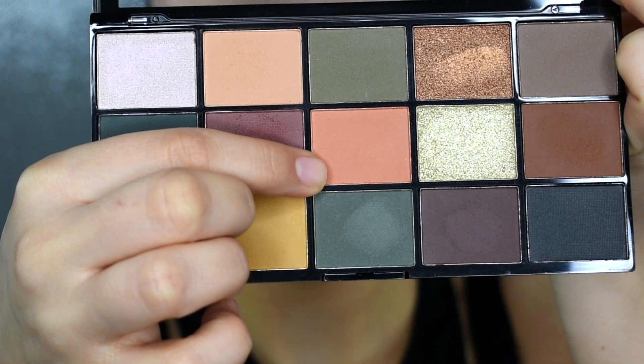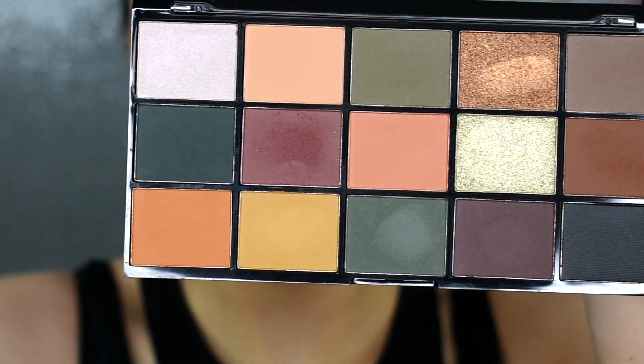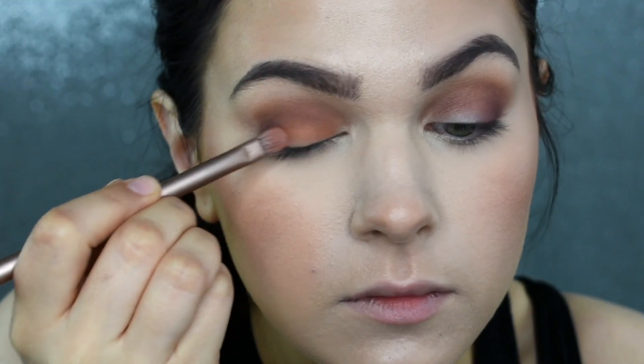Now, I'm taking this peachy pink shade, which definitely came off a lot more pink and a lot brighter in the pan than it did on my eye. I'm going to be taking this flat synthetic brush that came with my Naked 3 palette and I'm just going to pack this all over the lid, blending it back towards that outer corner.